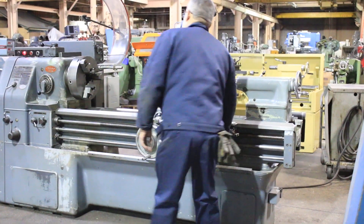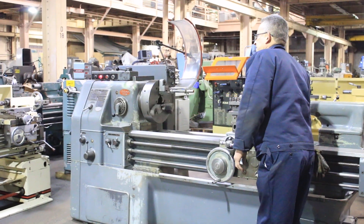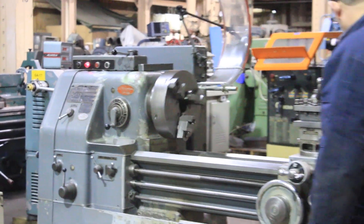We're in the low speed right now — reverse and forward. By the way, this machine has a Camelok D1-6 spindle. That's a 15-inch three-jaw Cushman chuck.